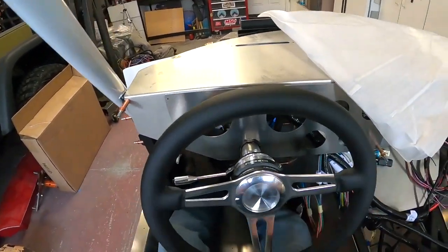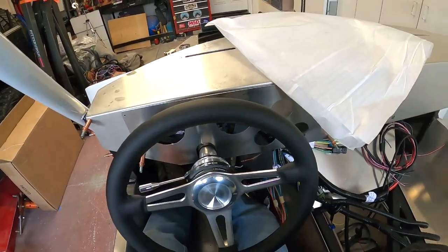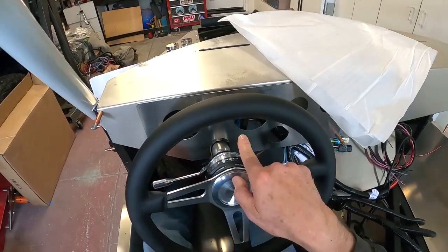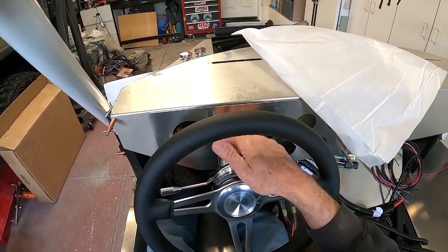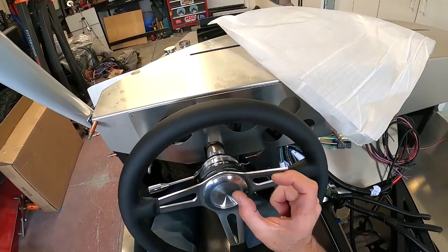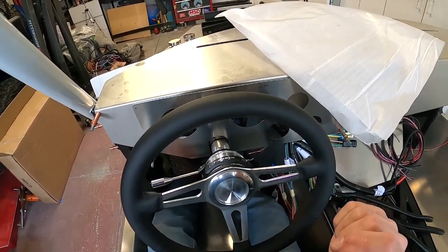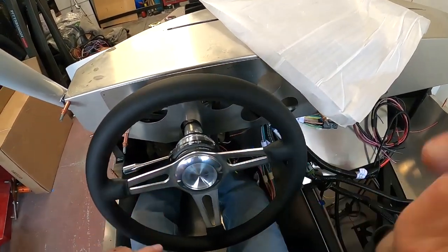So the steering wheel is awful close. I'm going to see if I can move it this way. Hopefully you guys can see what I'm dealing with — I've got this much space between the steering wheel and the dash. I want to kick this in a little bit. With the Russ Thompson turn signal adapter and then the quick release, I've added a good chunk of distance. So I've got two ways I'm going to fix this, and this is just a little too close.